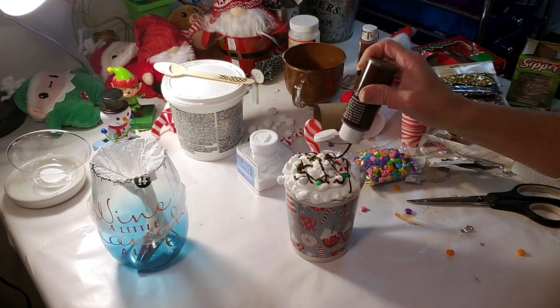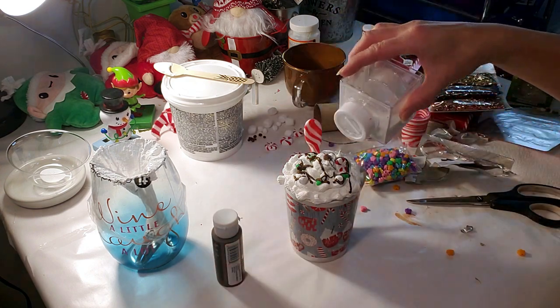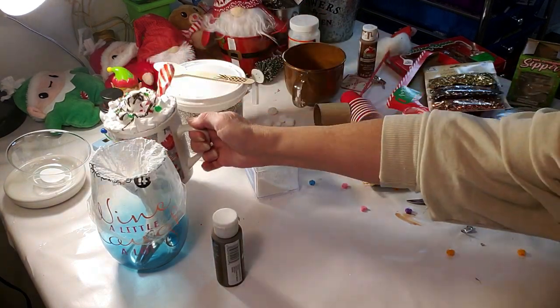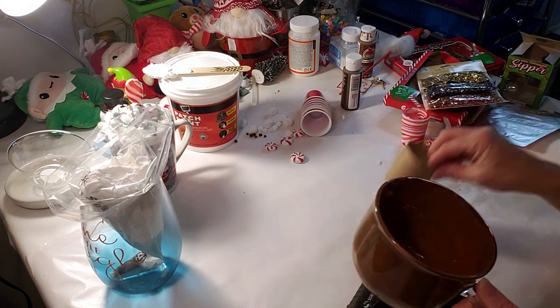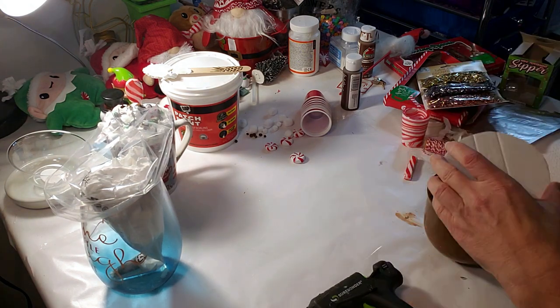Now I'm going to top it off with some white glitter that I got from Walmart — this is going to give it that nice glittery shine. And this is how it turned out — it came out very cute. Now I'm going to be working on the cup that looks like hot chocolate, placing glue at the bottom and doing the same process, adding a little bit of glue around the edges of the cup.